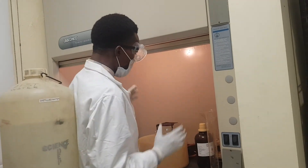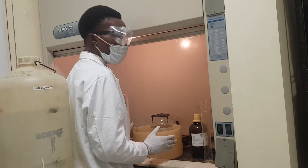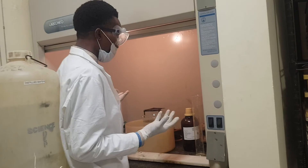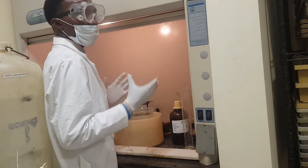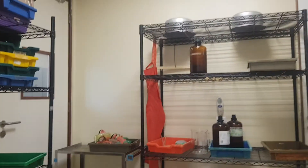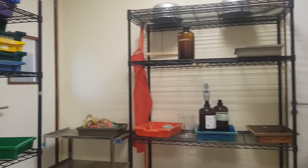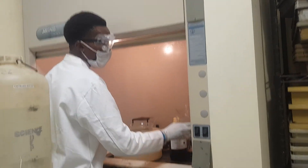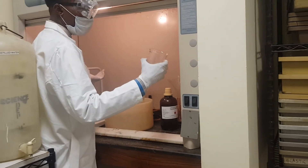So here we have done preparing 2 moles of sulfuric acid. Once you finish the preparation, you can leave it for a couple of minutes — like 3 to 5 minutes. Then safely take your empty bottle that you have already prepared, so that you can transfer the concentrated acid solution into it.